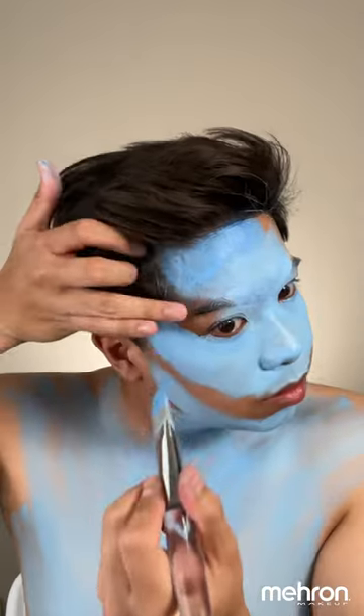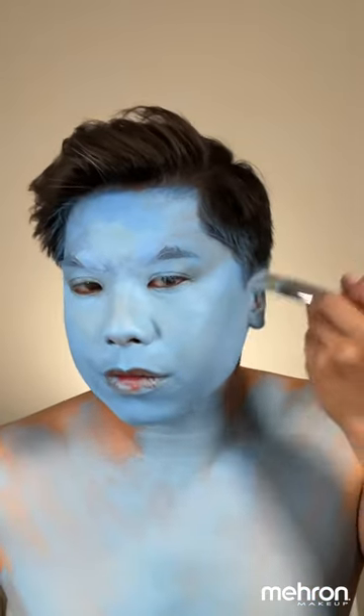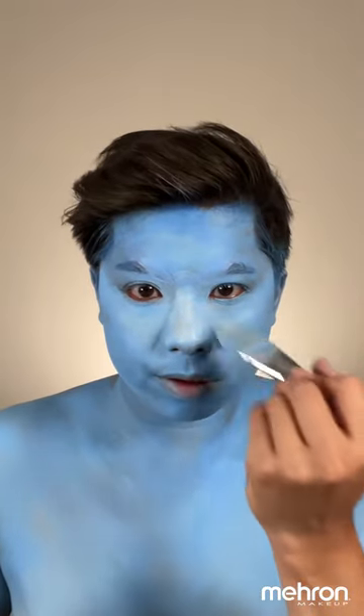Now we are going to contour the face. We're just going to deepen the shade that we had earlier by adding a scoop of another Lagoon Blue. The application on your face doesn't really have to be perfect because we are going to intensify the contour with the intense powder.